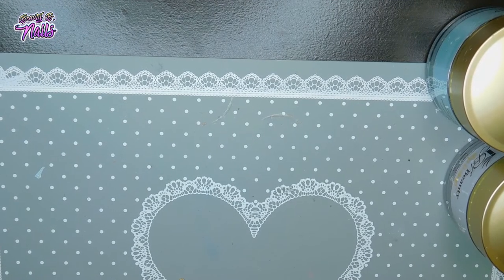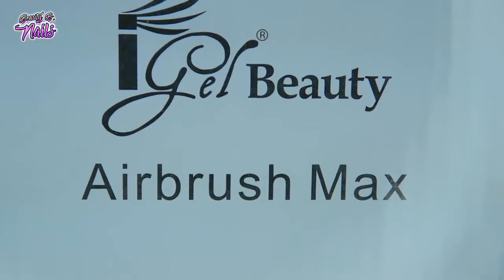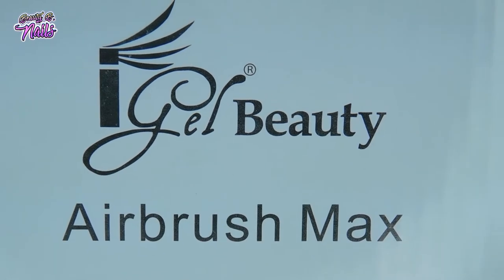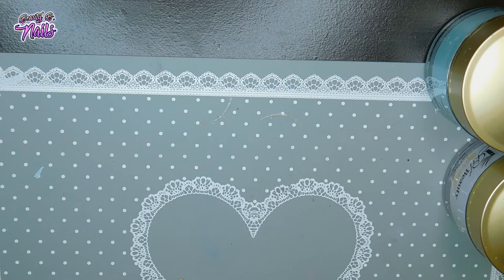Last but not least — I just had to have it — this is my airbrush machine. I'm so excited, I hope you guys are too!